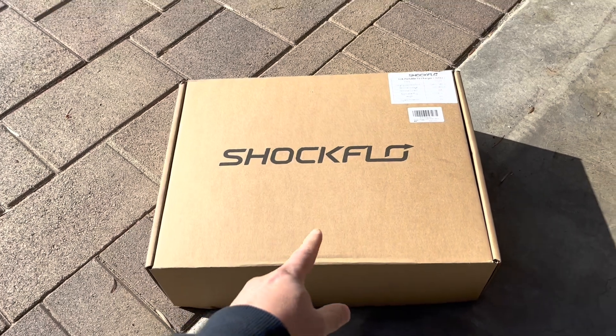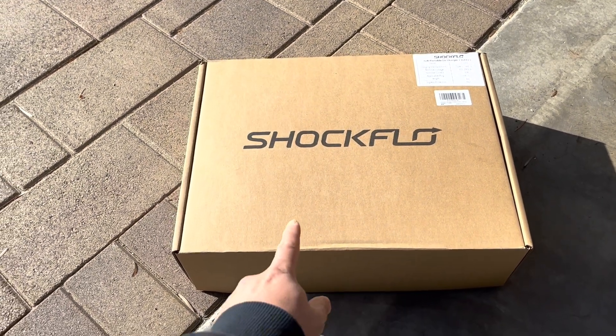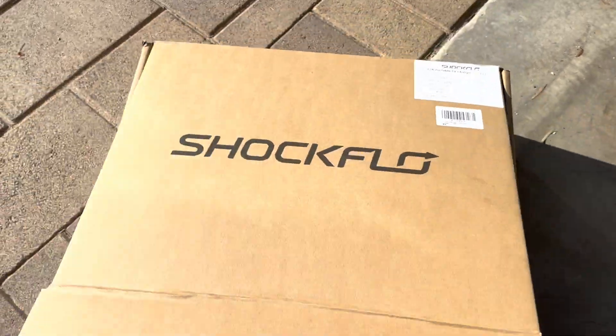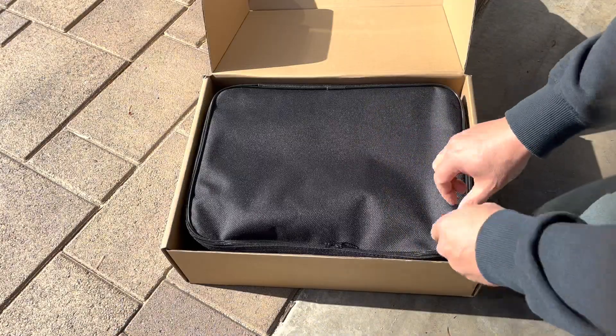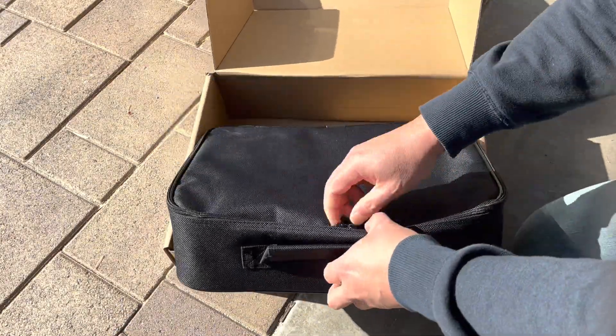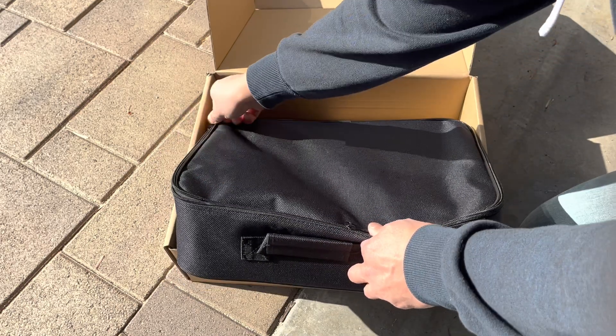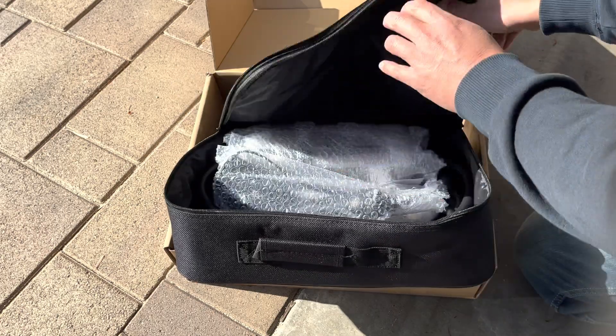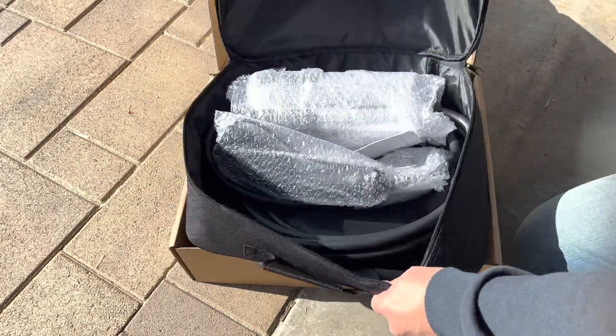Of course I can't just plug a 120 into a 220 port, so I got this Shockflow battery charger, and this is going to be a much more economical solution than buying a manufacturer's 220. We're going to give it a shot and see what it looks like.